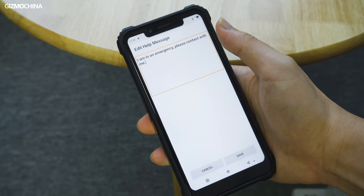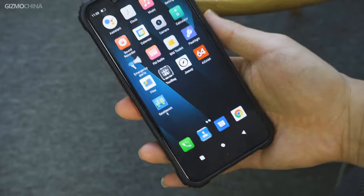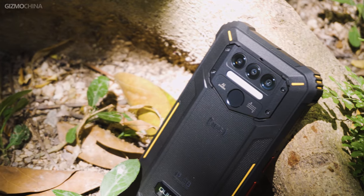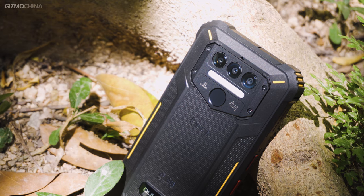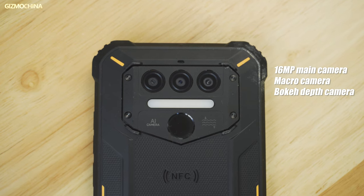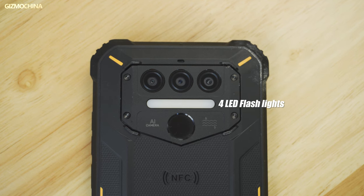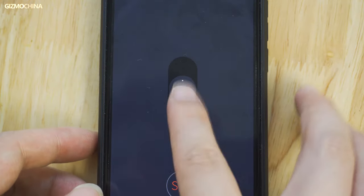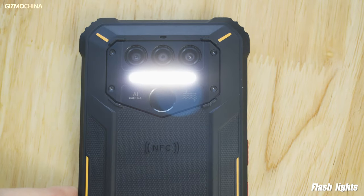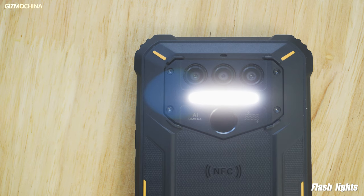Other than that, the rugged phone is not too different in terms of operation compared to regular smartphones. The rear fingerprint reader is placed under the camera module, which includes a 16-megapixel main camera, a macro camera, and a bokeh camera. An interesting detail is a large flashlight between the cameras and the fingerprint reader. Compared to most phones' flashlights, which are mainly used for taking photos, the four LED flashes on the Oukitel WP9 are much brighter and more useful when you need to use the phone as a torch.